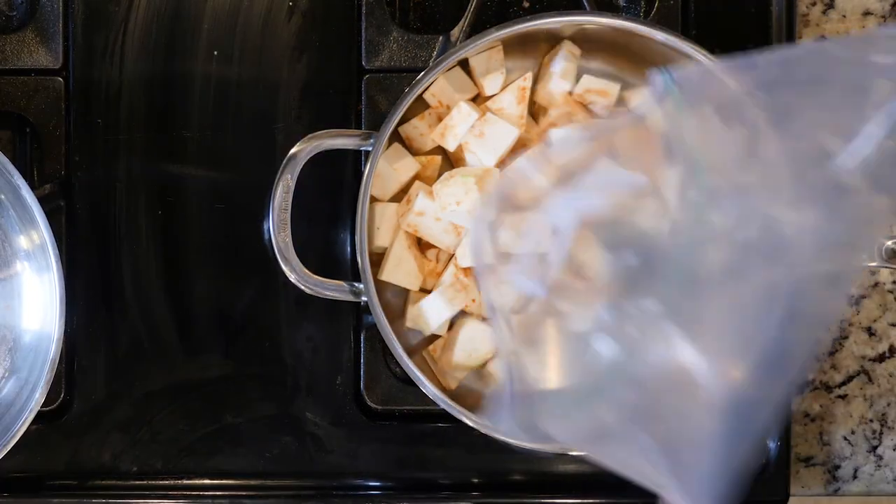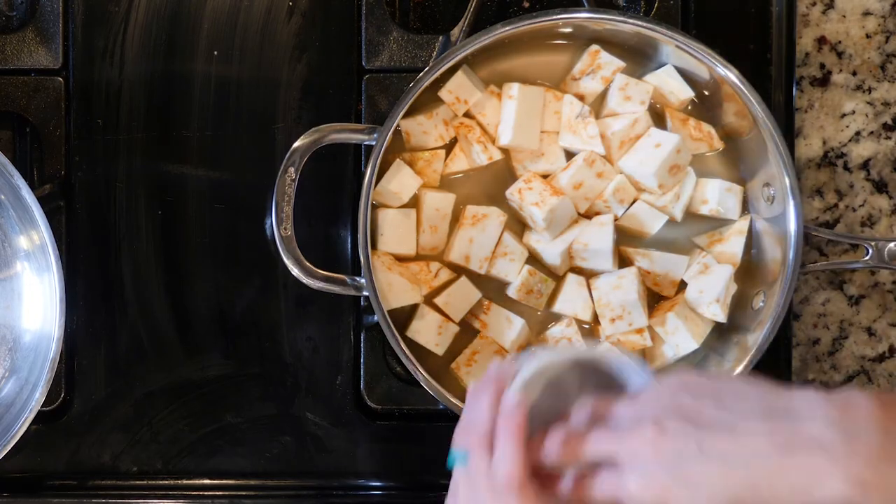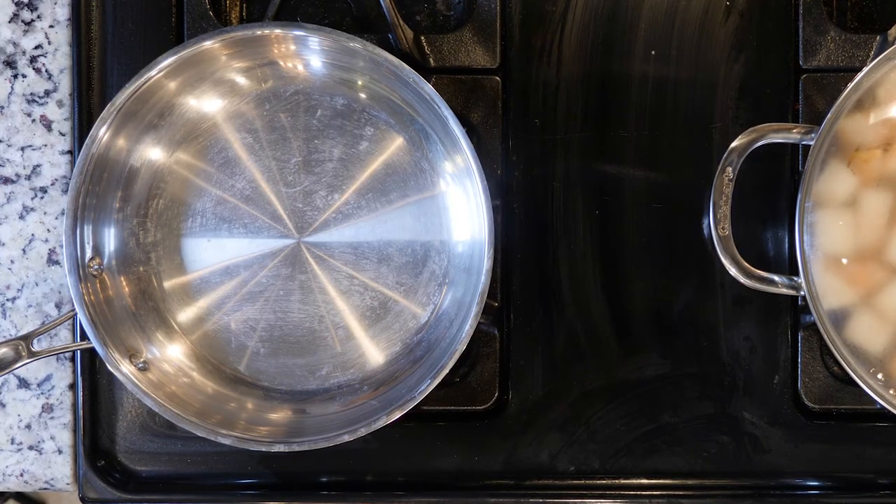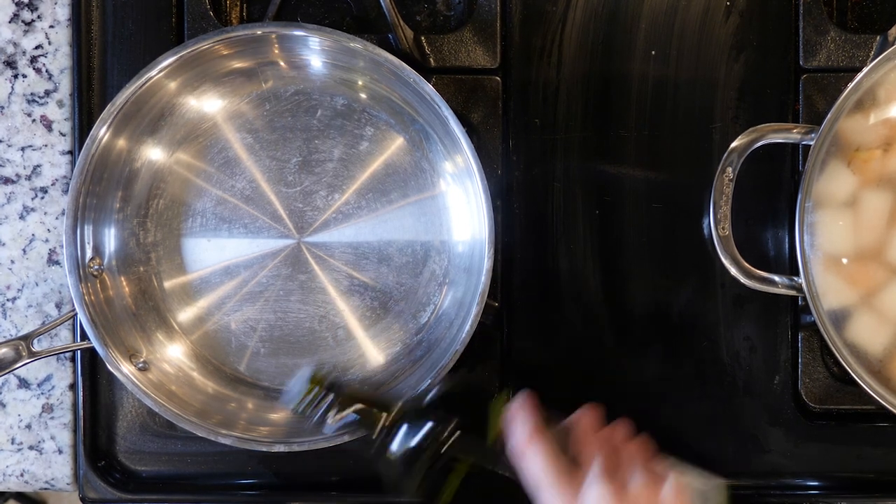Begin by adding the celery root, one cup of chicken broth and a pinch of salt and pepper to a pan over medium high flame. Cover the pan and cook for 25 minutes or until the celery root is soft.